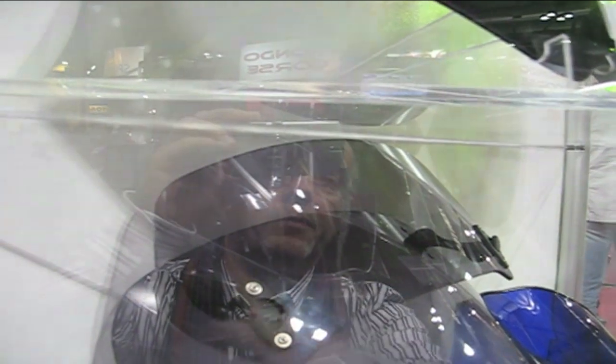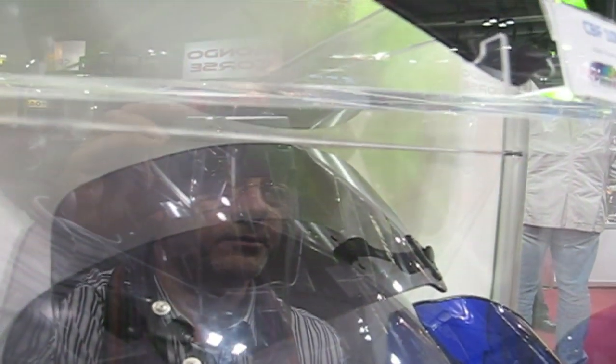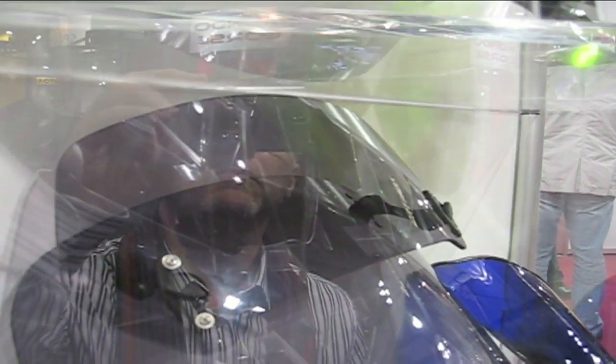You've got the locking mechanism on the top and the bottom, so you can operate the top and the bottom independently. That's good.